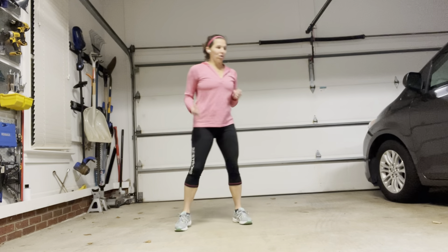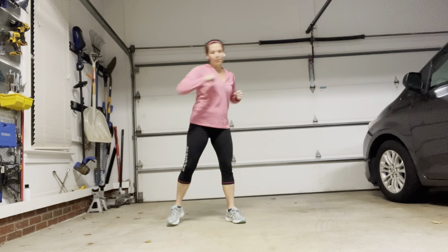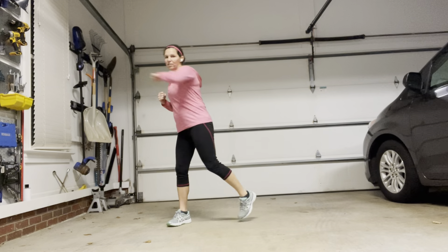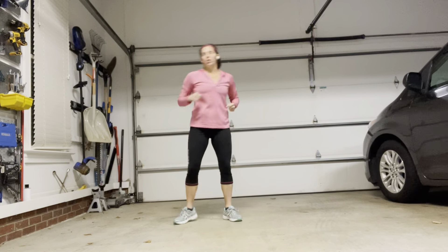Now we're just going to do some punches. So we're punching — punch, punch, punch. This is the base move right here. So why did I ask you to have a line? It kind of helps to keep you square. If you don't have a line and you're just facing a wall, that's good — it kind of helps to keep you square in some of these movements as well.